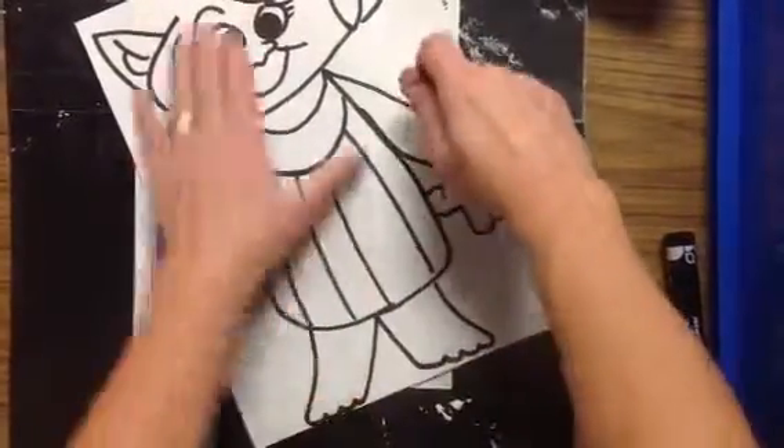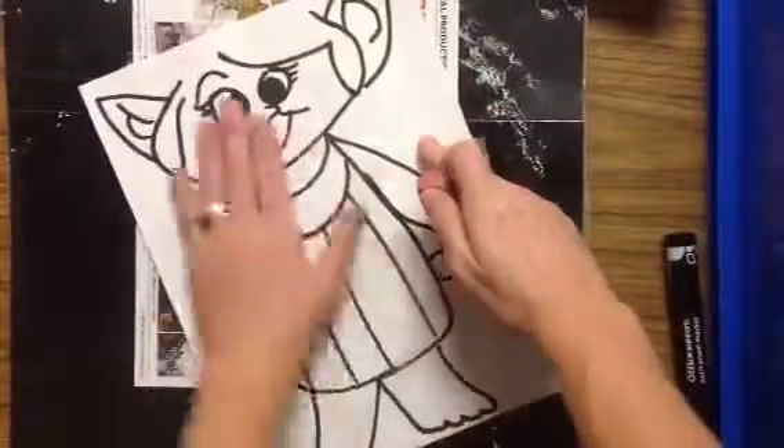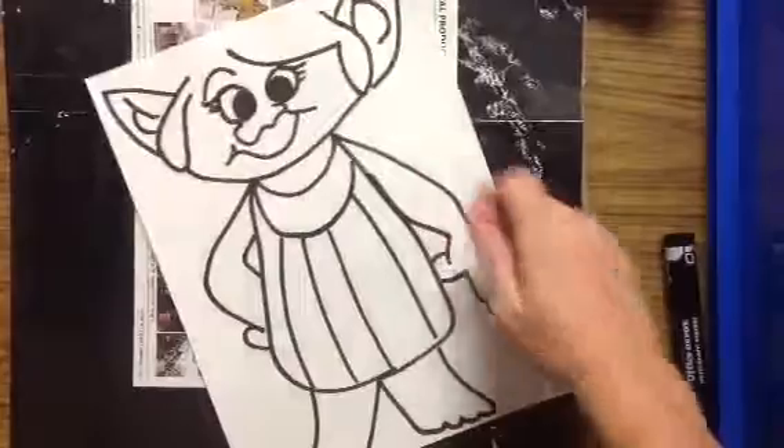So if you're doing it this way, I have a messy mat under my paper. Now I'm ready to add the color.